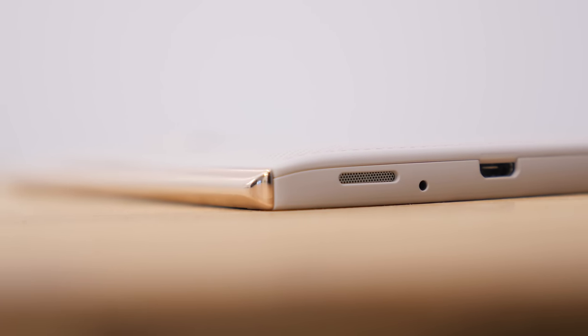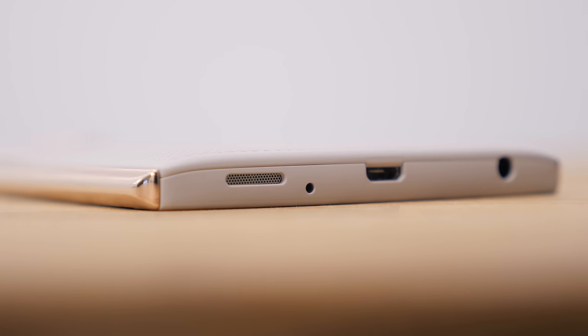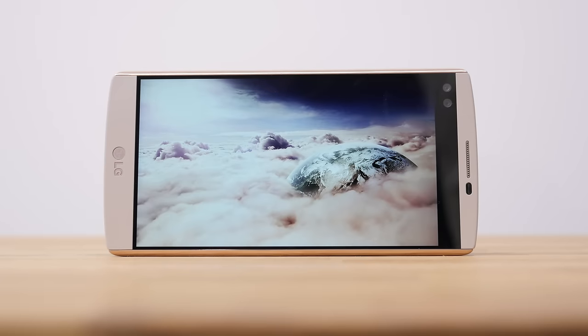The last thing I'd like to touch on is the speaker of the LG V10. It is just a small cutout located on the bottom, which usually indicates it's not going to be a great speaker. But as you can hear from the audio test, it is pretty loud, and although it isn't the quality of the HTC One M9 of course, it does sound pretty good. The highs just really rang out and sounded great.